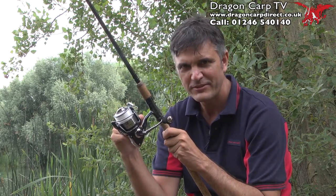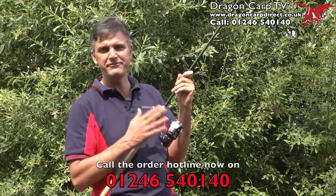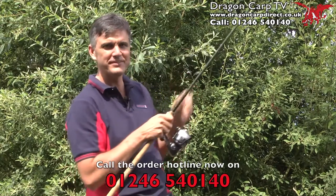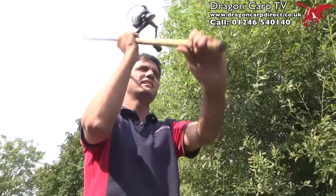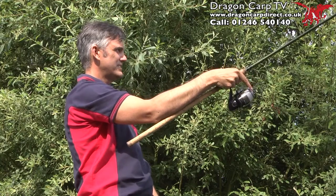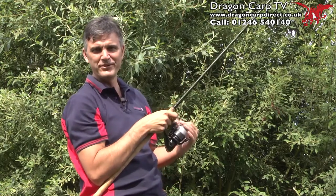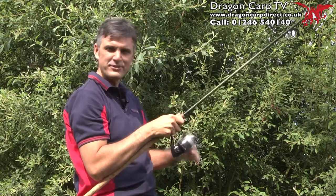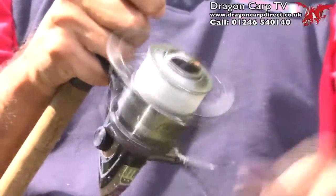Let's have a chuck and I'll share how good it is. The Excellence is bang packed with features — looks great, feels great. What does it perform like? Have a look at this. That line just purred off. Beautiful. And to crank back — tighten her up — an absolute doddle.